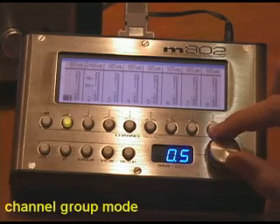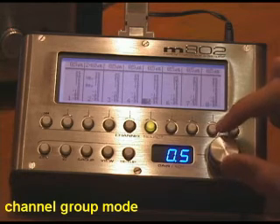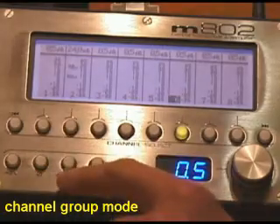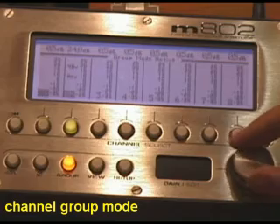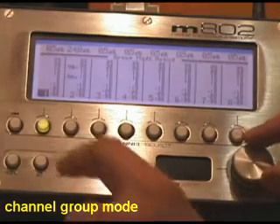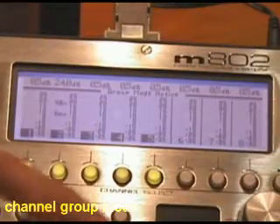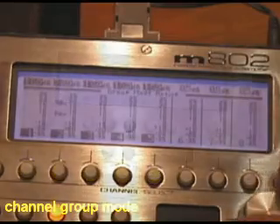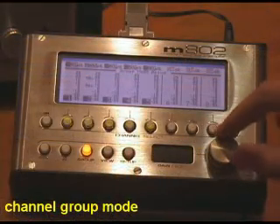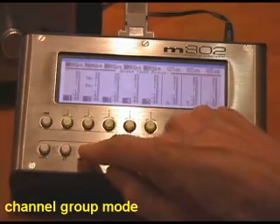If you desire to have channels grouped together so that you can adjust their gain simultaneously, you can define gain adjust groups. Hit the group button — group mode is now active. Select the first channel you want in the group, then push and hold the group button while you turn the encoder knob to add channels to the group. When you're done, release the group button. Now, pushing the encoder to enter gain control mode moves all channels simultaneously. Incidentally, group mode will maintain gain offsets between channels if they're not all set at the same gain.